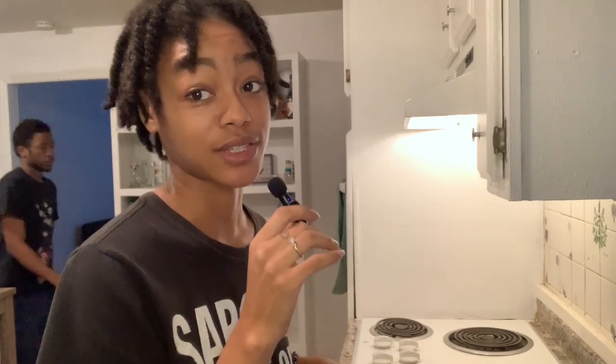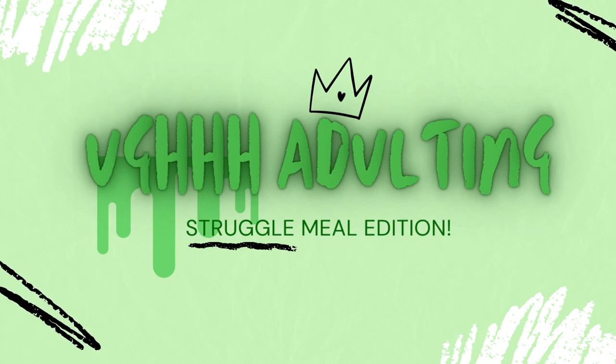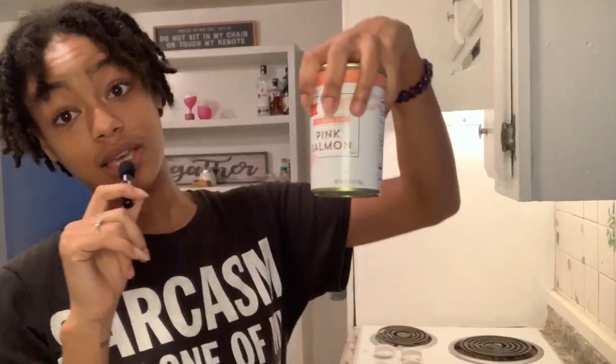What's up YouTube, it's your girl Lani Asmi and I'm back with another video. Say hi to Donovan, and say hi to Donovan's mom as well, her name's Cesaree. Today on this adulting series I'm going to talk about some of the struggle meals I've been making in order to budget my money better, so that I can afford to eat every day and not just some of the days.